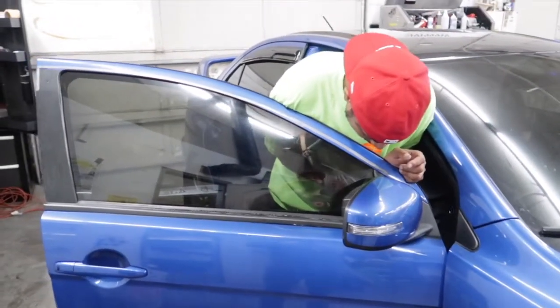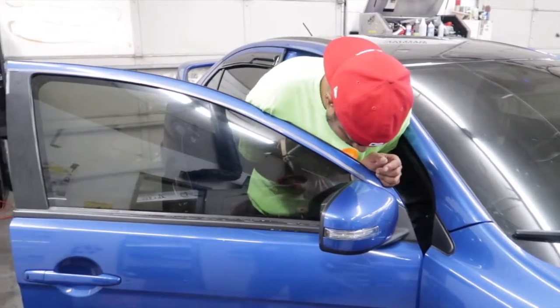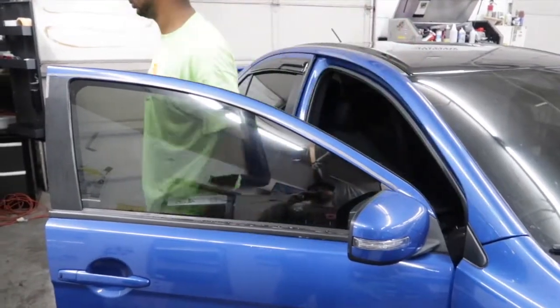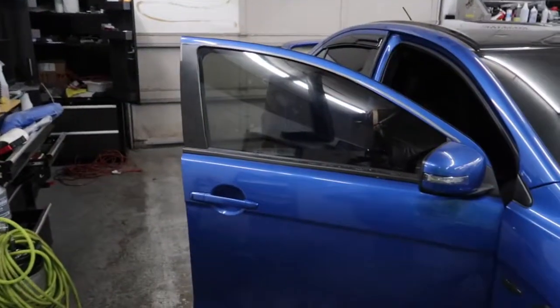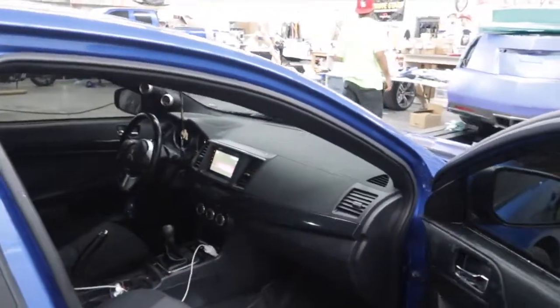There's definitely a difference between regular film and ceramic, which a lot of people don't know. Ceramic has heat rejection, so you won't feel all the heat coming through the windows. For people that are constantly running their AC — if you have ceramic film, you don't have to run the AC all the time. It'll stay a lot cooler in the vehicle. That's definitely my favorite thing about it.